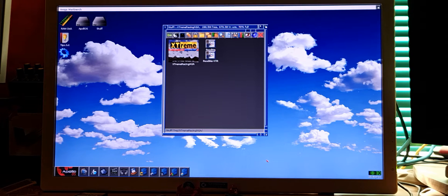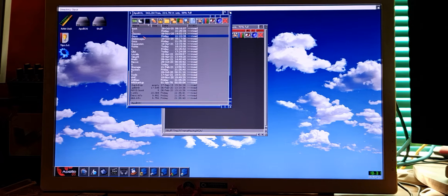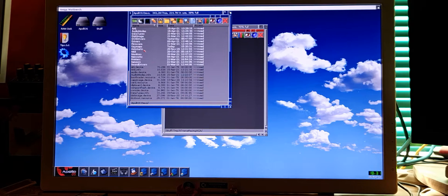Hi guys! This video is from my friend Matias. He asked me first if we can run Xtreme Racing on Apollo OS without installing the Amiga ROMs on devs and kickstarts.